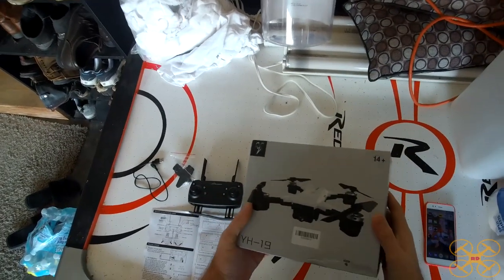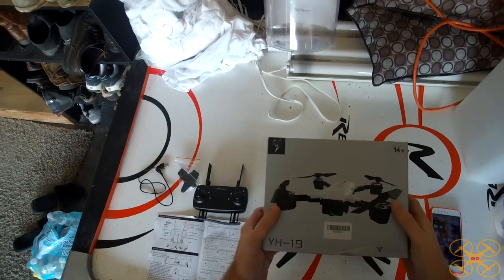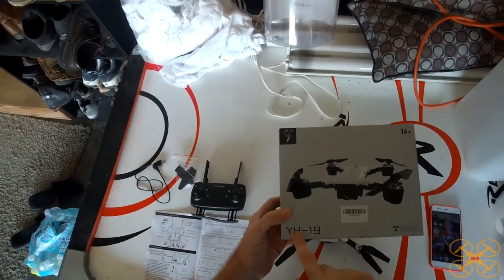Hey guys, today I'm going to be reviewing this little Spark clone. It's supposed to look like the Spark. It's the YH-19.